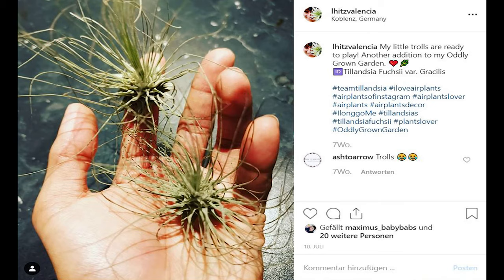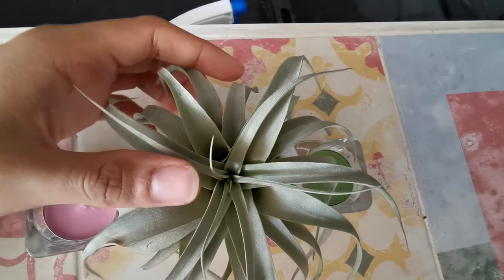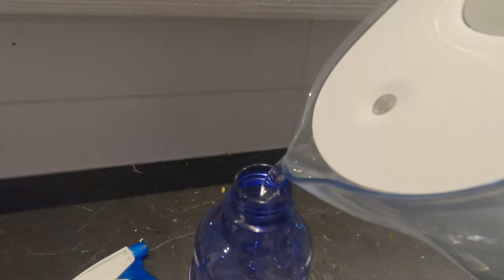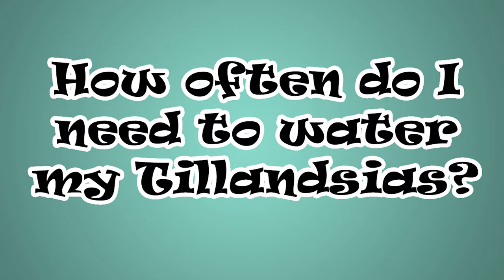Tillandsias with thin, needle-like leaves — such as Tillandsia poxia gracilis — would need more frequent watering compared to those with wider leaves, such as Tillandsia xerographica. It is ideal to use rain or pond water for your air plants; they will love that. Tap water is also okay — you can filter it — but never use distilled water because it does not contain the natural minerals and nutrients needed by your air plants.